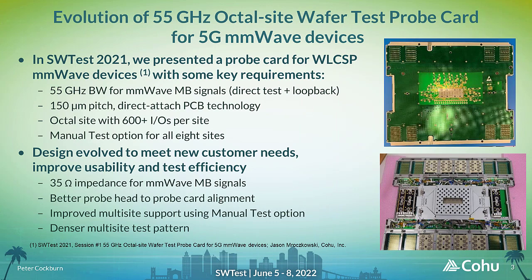At last year's Southwest Test, Jason Murchkowski described an innovative probe card for testing WLCSP millimeter wave devices that supported high bandwidth RF connectivity for both direct and loopback testing. It was implemented using a direct attach PCB technology that supports a 150 micron pitch fan out, allowing a large amount of test functionality to be included in an eight site layout. Each site features over 600 fine pitch spring probes, and the probe head design allows for the attachment of a manual test option that can be used across all eight sites simultaneously. Since the original deployment of this probe card last year, we have evolved the design in response to changing customer requirements and to improve functionality in several key areas.